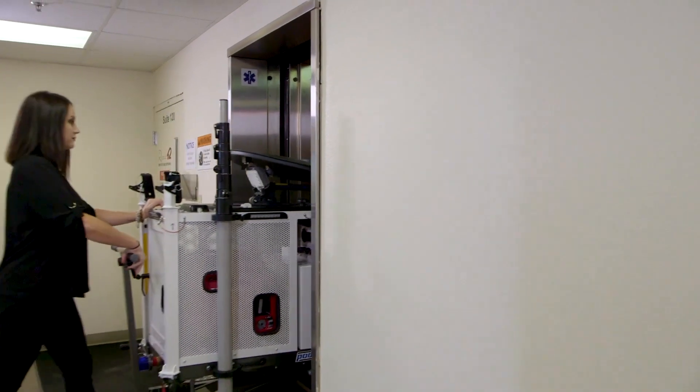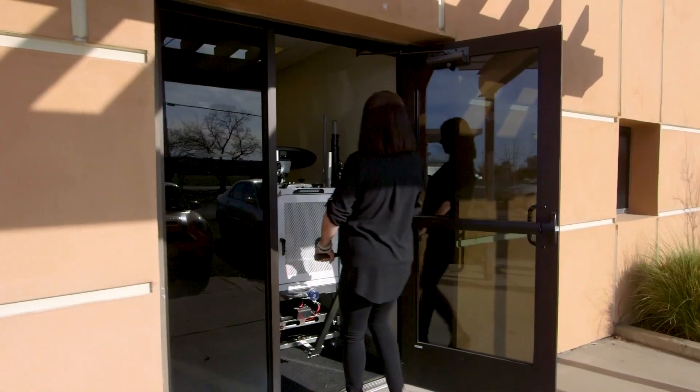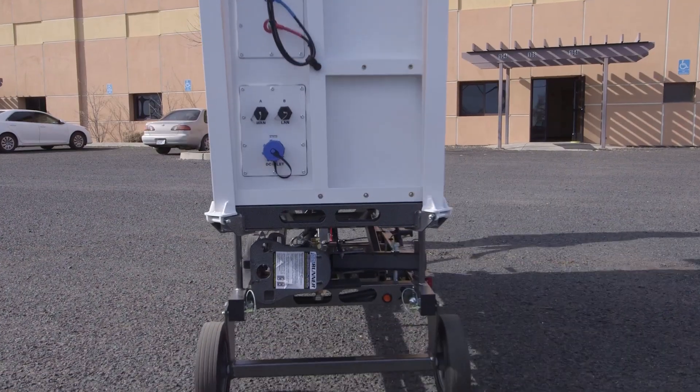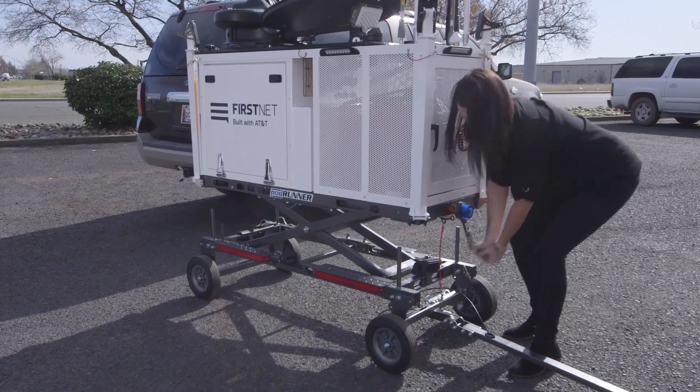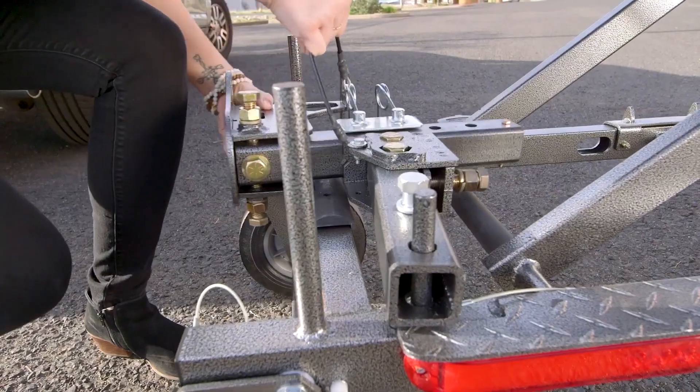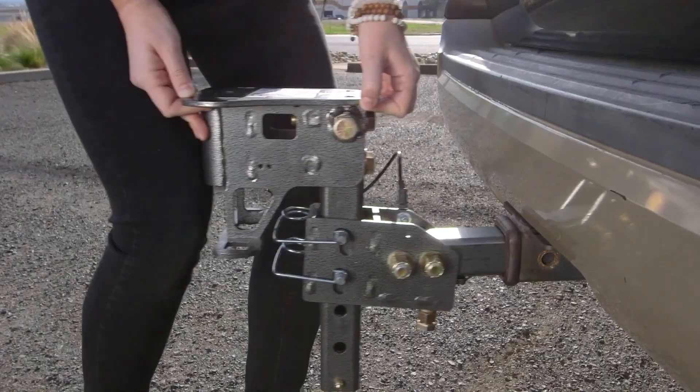The Compact Rapid Deployable, or CRD, can easily maneuver in and out of elevators and through doorways to get to your vehicle. Once near the back of your vehicle, turn the crank handle to raise the CRD. Then insert and secure the hitch adapter to the trailer hitch.